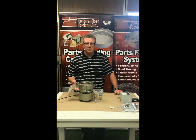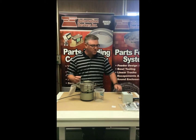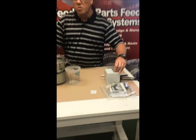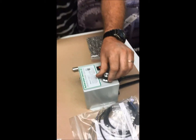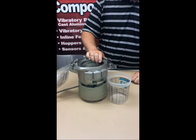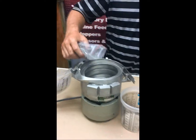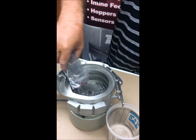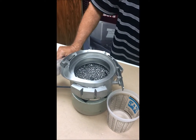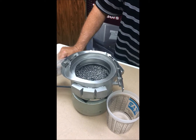Now that everything is set up — the bowl is in proper placement with the drive, connected to the controller — start with the controller all the way down at zero. Turn it on and slowly turn it up. You want to feel that it's vibrating. Turn it up about halfway; you should feel and hear the vibration. Then take your sample parts and start adding them to the bottom of the bowl and watch them start to drive up. At first they may come up fast; once they get close to the tooling, slow it down.